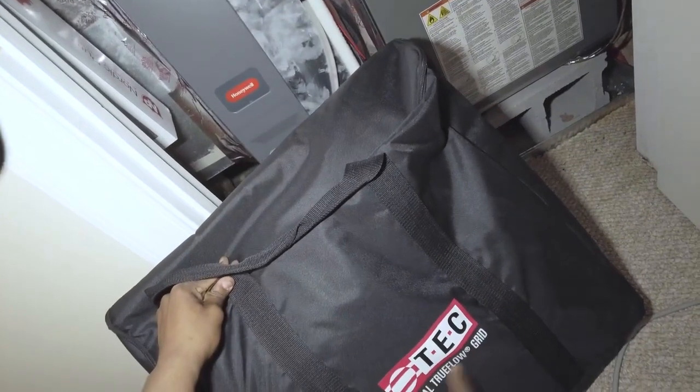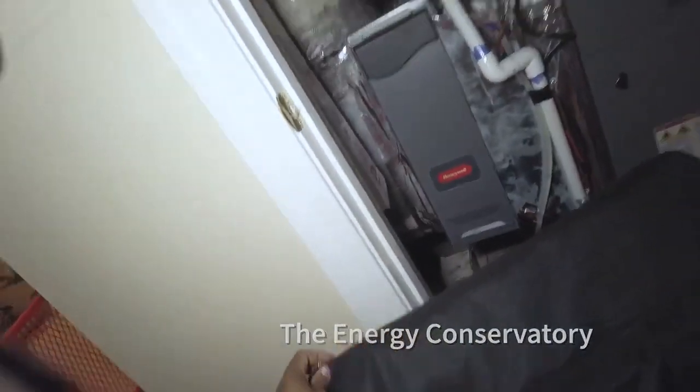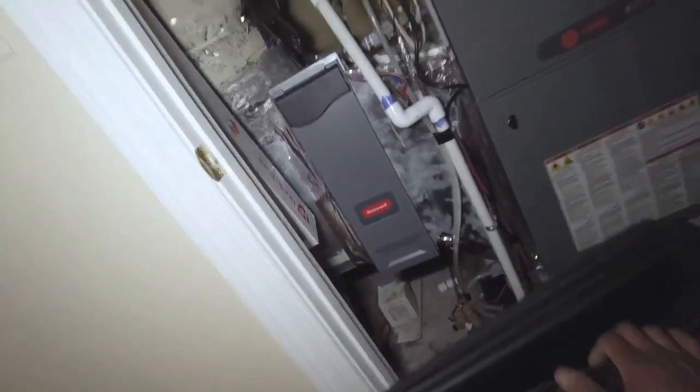Welcome back. Today I'm going to show you how to use the TrueFlow Grid by Engine Tec. It's a pretty ideal system. We've got a 20 by 25 Honeywell media filter here.